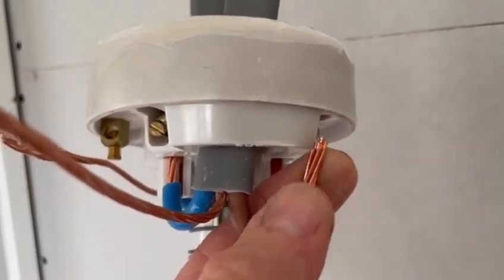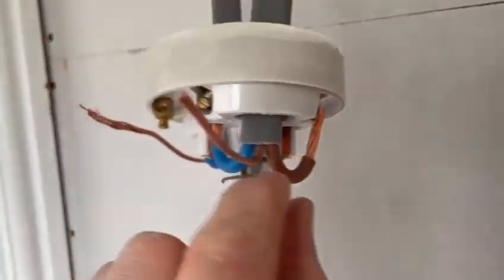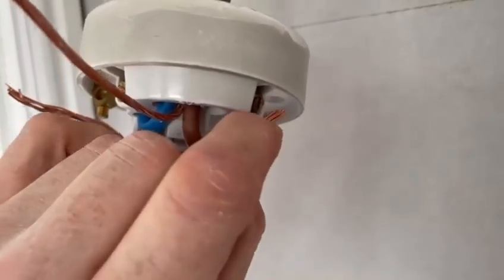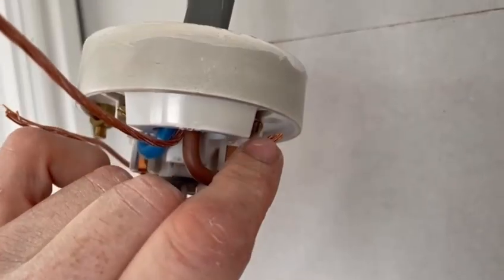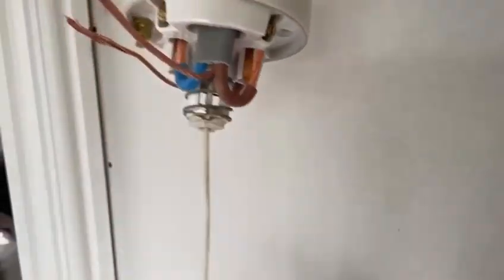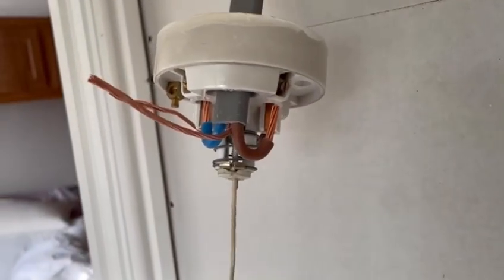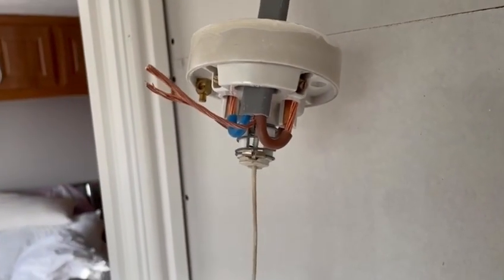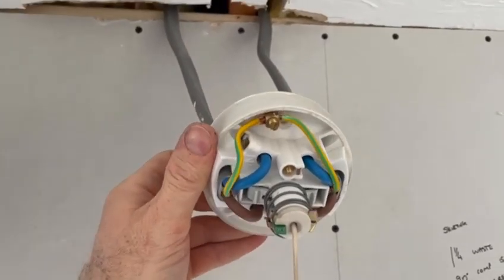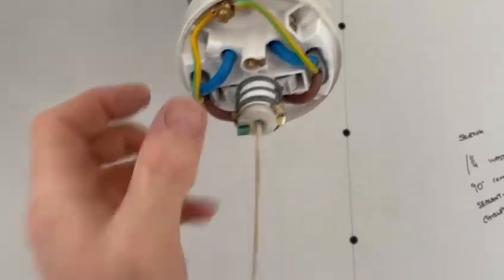Because I've bent the cable round on this radius, some of the strands are now shorter than the others. Just get a pair of side cutters and cut them flush — that way they all go in nice and neat, tuck in neatly, and it's a good mechanical connection, therefore it'll give a good electrical connection.